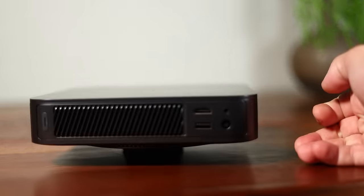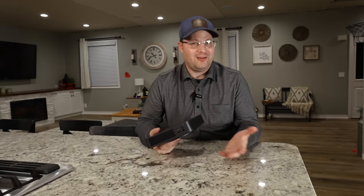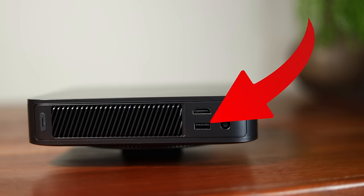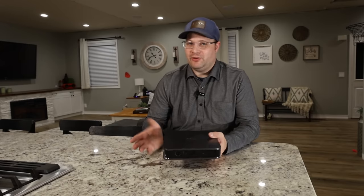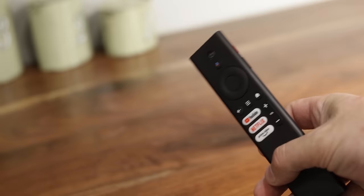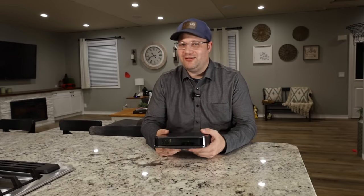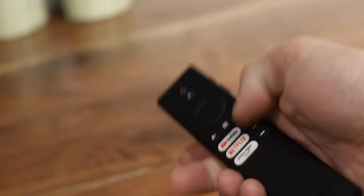On the back there is a power button, an HDMI 2.0 port — because this is a 1080p laser projector — a USB port, and a 3.5mm jack. There are no other buttons on here, which does make it look nice, but don't lose that remote control. Speaking of the remote, it's actually a Bluetooth remote control, which is super nice especially at this price point.